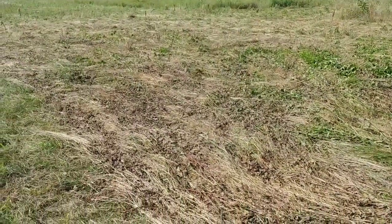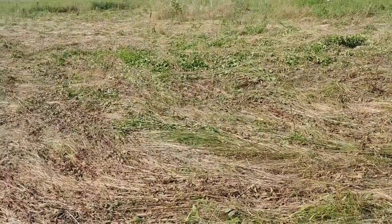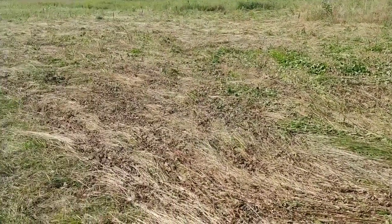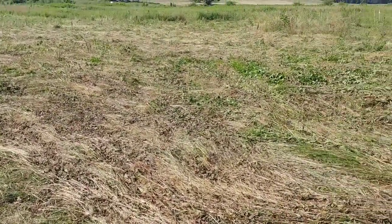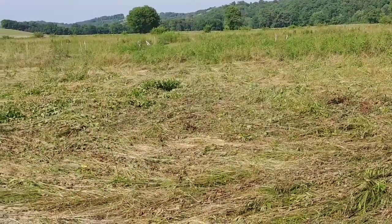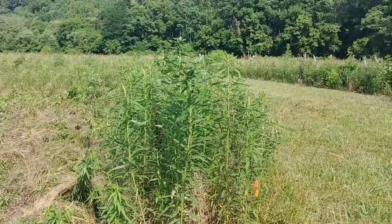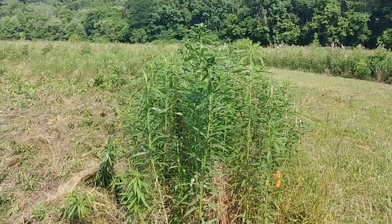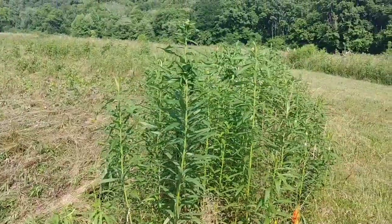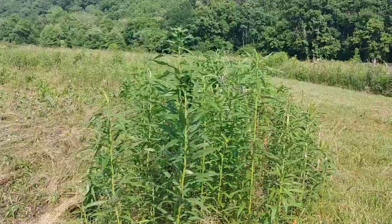Hello everybody, this is Clint Locklear from the Farmer's Grove. I'm sure when you're looking at what's on your screen right now, that's not going to seem all that impressive whatsoever - it's just a field. But yesterday this field was grass growing as high as my neck, and I'm six foot two.